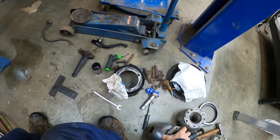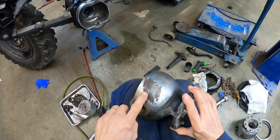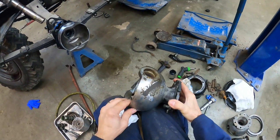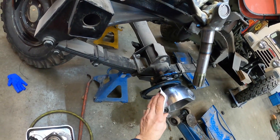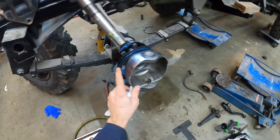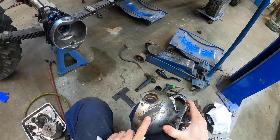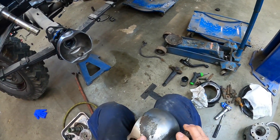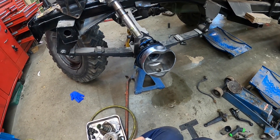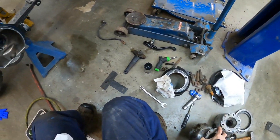I also had these swivel balls. You can see they're in really rough shape. I put the best ones I could find out of all my stuff, and this one's got a few pits in it too. The other side is in better shape. I'm going to check into seeing if I can get these re-chromed. I don't know what it would cost, but for now I'm just going to use the best ones I have, and I think they'll work especially with new seals on there.